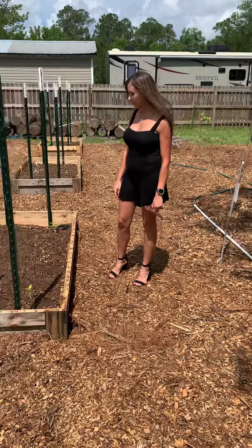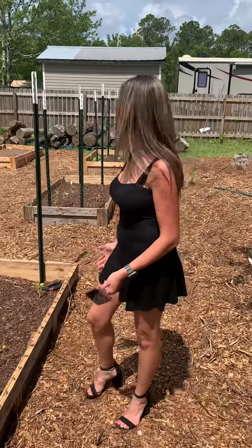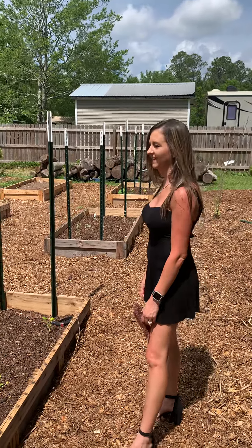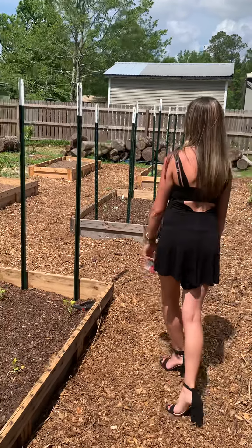We've got zucchini squash, night peas — they're not really doing so well. I mean, they're still making it. They're hanging in there. They're green, and that's a positive.